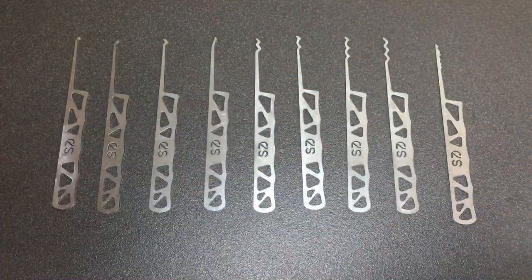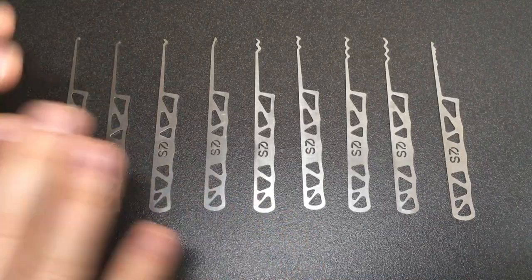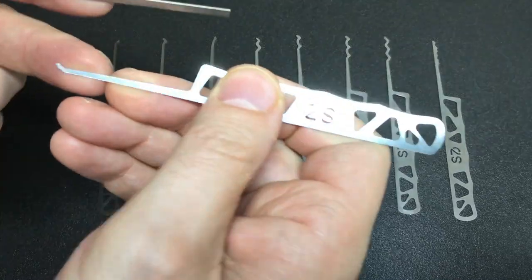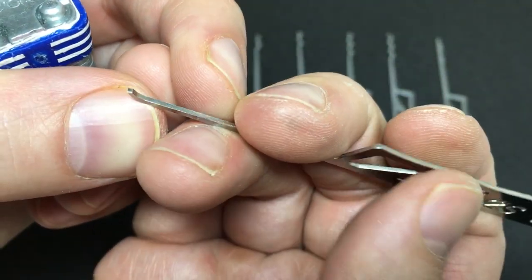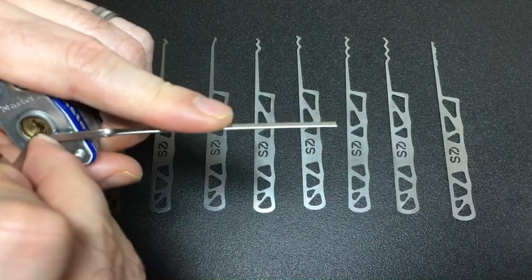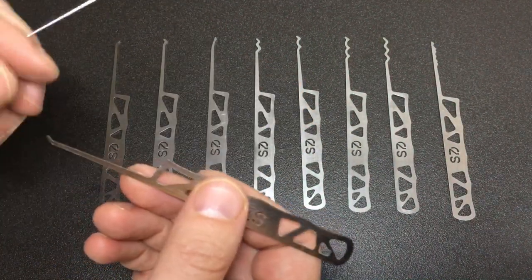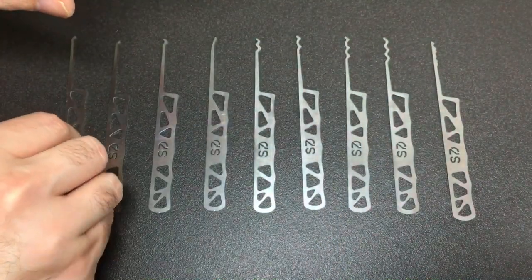I've got a few very easy locks to pick - I'm going to use each pick in turn on easy locks because I'm looking for how the pick performs, not how difficult the lock is. Starting with a Master Lock 3 and the short hook - it's a short hook, I like the depth. It definitely needs tumbling though, because you can't have a tip that sharp - it gives very odd feedback in the locks. Going through the Master Lock and there we go - performs very well as you'd expect. Now let's try the medium hook on a different Master Lock.